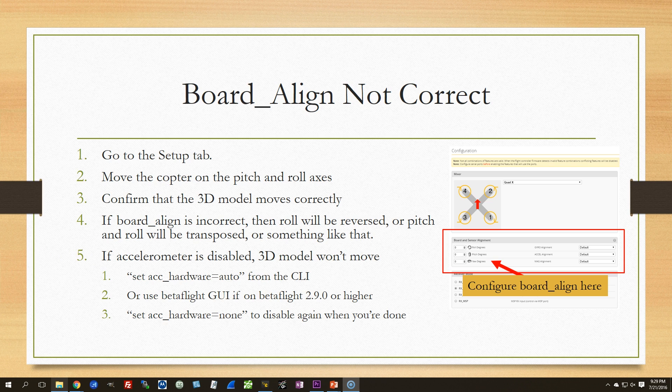To find out if board alignment is correct, go to the Setup tab and physically move your copter — hold it in your hand and move it on the pitch and roll axes. If the 3D model moves correctly, your board alignment is correct: roll left and the 3D model rolls left, roll right and it rolls right, pitch forward and back accordingly. If board alignment is incorrect, roll will be reversed, or pitch and roll will be transposed if the board is 90 degrees off. Note that Betaflight automatically disables the accelerometer when you set a faster loop time, so the 3D model may not move.